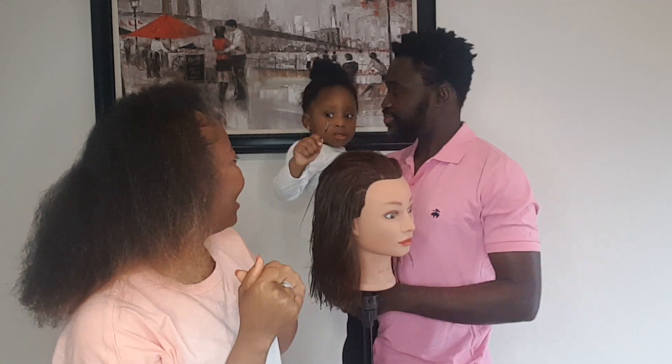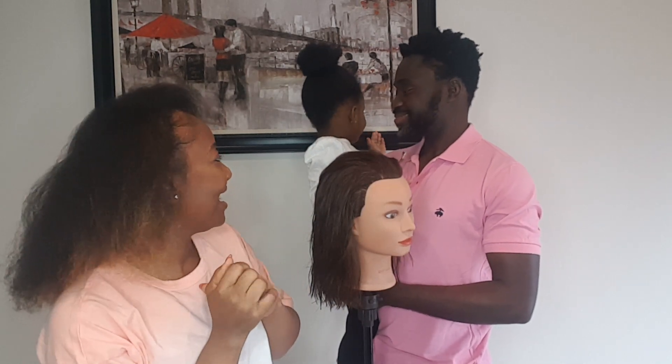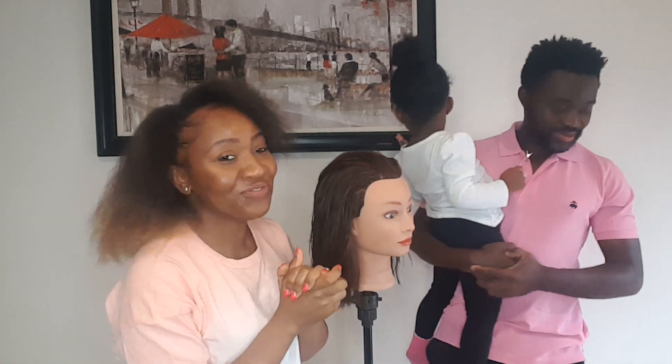Hi everyone, my name is Margaret, I am a professional head stylist and today is my fourth day being home with my family. I'll be giving you guys hair tips for women of color.